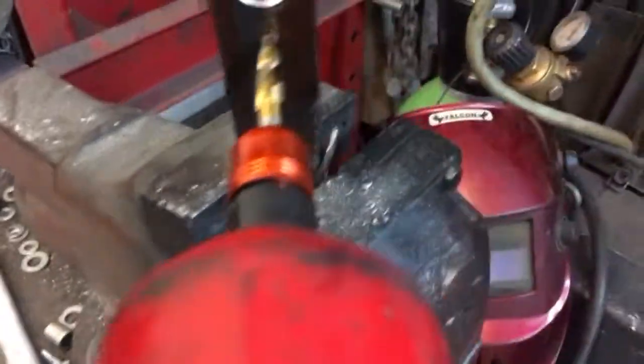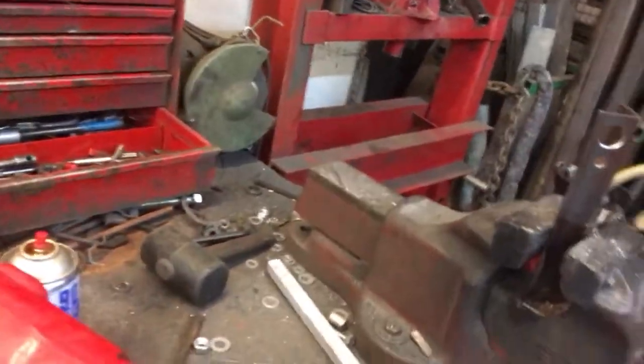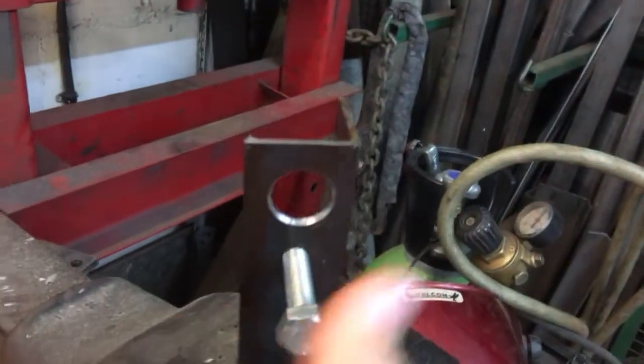I've already done a pilot hole in that bit of steel. Look at this — pop him in. Tap. Done. That's my bolt.